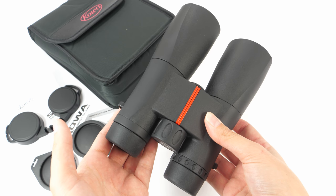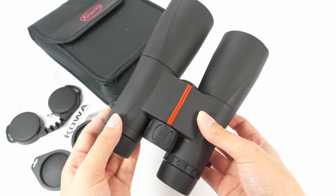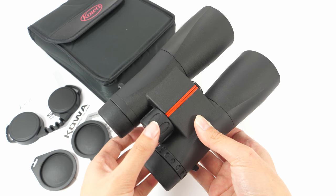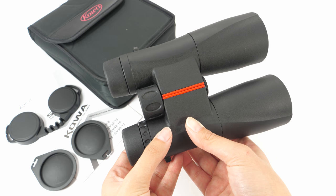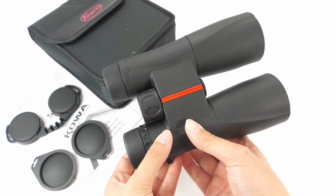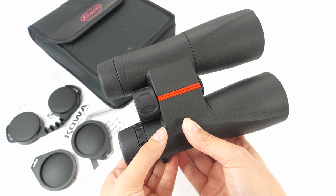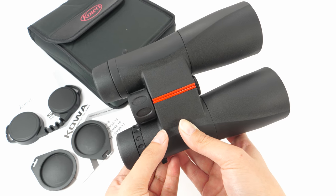Field of view is quite disappointing — it is only 87m at 1000m. But this is to be expected because of the higher magnification. The Kowa SV provides very clear, bright, true-to-life images, but the edge sharpness is quite bad with these binoculars. The image is quite blurry at the edges.